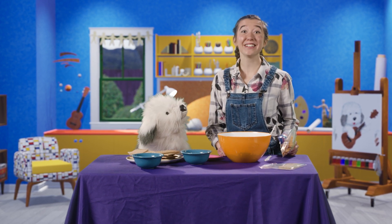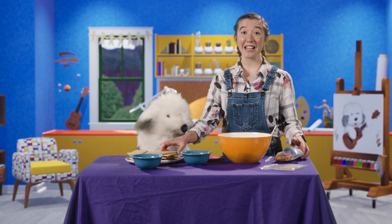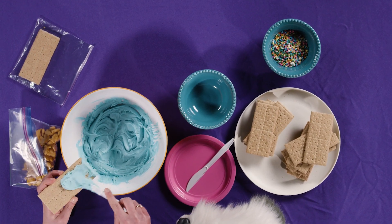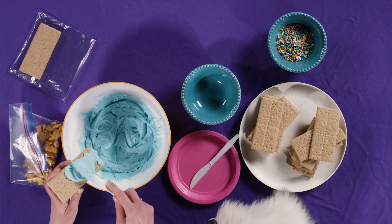We're going to make a snack that looks like fish swimming in the sea. First step: spread the frosting on the graham cracker to make it look like the sea. Make sure to leave a little room at the top for the sky.